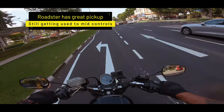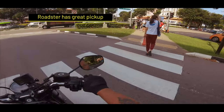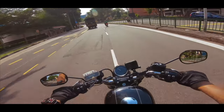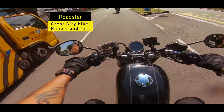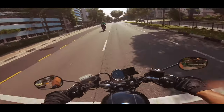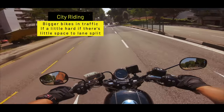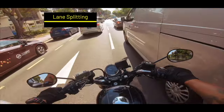Wow, this bike really has a good pickup and go. It's just a matter of getting used to the positions of the mid controls. The Sportster is a really easy bike to ride and also a great bike in the city because it's nimble and fast — at 1200cc you've got a lot of power. That makes it a real fun bike to ride even in the city. And here's a good thing about a Sportster: lane splitting is really easy.